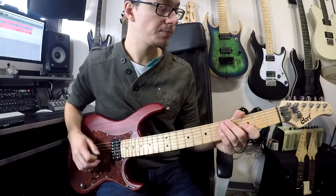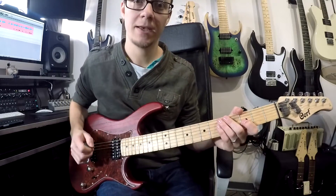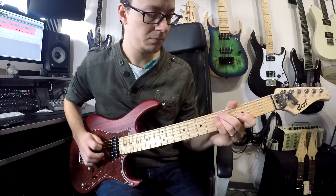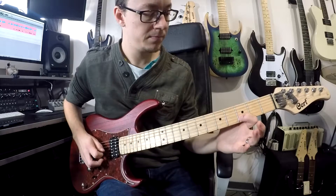Once you've got that down, the rest of it is purely a pattern to follow. Your first part is that figure four times, followed by two little pull offs on the third fret and fifth fret.